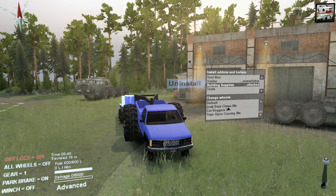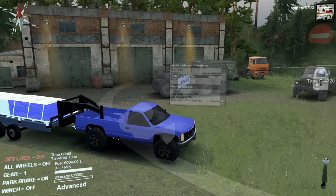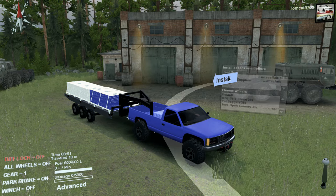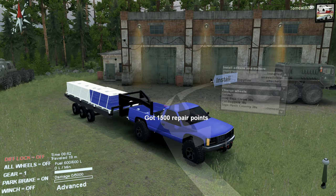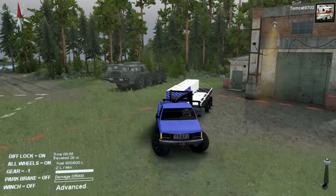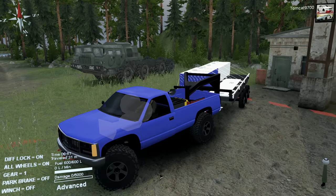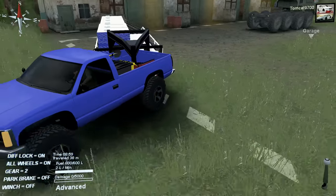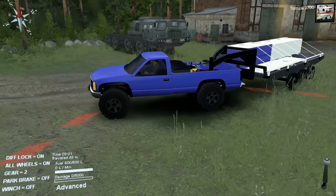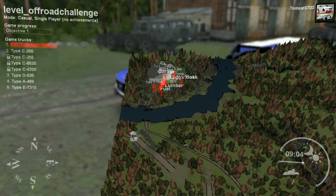I'm going to go with the Toyo Open Country 38s, because they look pretty badass, honestly — just kind of tucked up under the fenders like that. Then I'm going to install the toolbox and the extra tools, just so it looks extra realistic and kind of cool. What we're going to be doing in this video is a bit of an unorthodox challenge — a building materials delivery. So not quite your normal SpinTires mission, but it should be fun nonetheless.